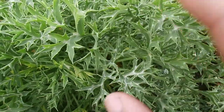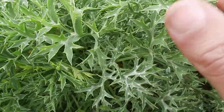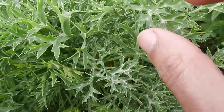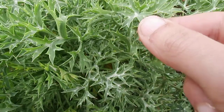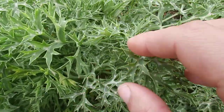This here is called sea holly, and a lot of people mistake it for milk thistle because if you look at it, it's got the milky little lines within it and it does look like a thistle plant. But again, it's sea holly and it's edible.